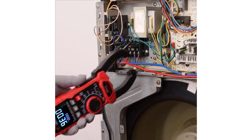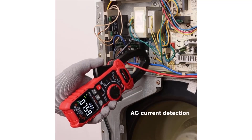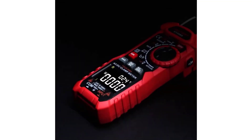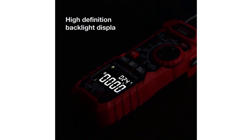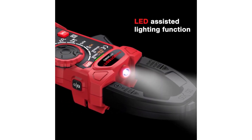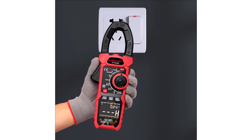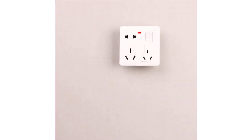The Habitust HT208 Digital Clamp Meter is a reliable and versatile tool that offers a wide range of measurement capabilities and user-friendly features. Its solid construction, combined with practical functions like auto-ranging and data hold, makes it an excellent choice for professionals and DIY enthusiasts alike. Despite its slightly heavyweight design, the HT208's performance and ease of use make it a worthwhile investment for anyone needing a dependable clamp meter.